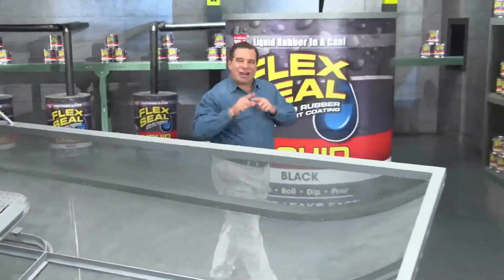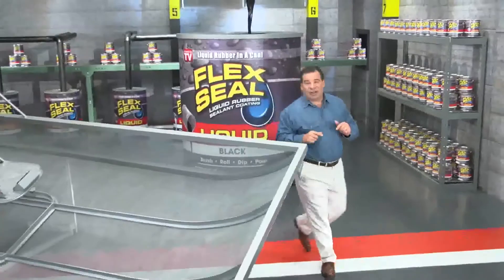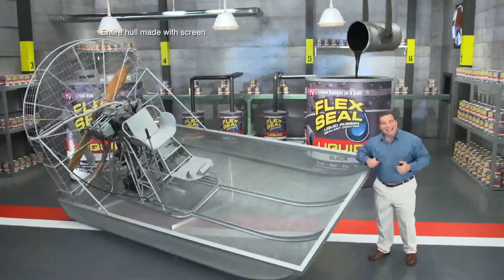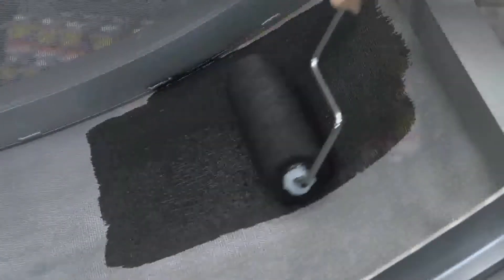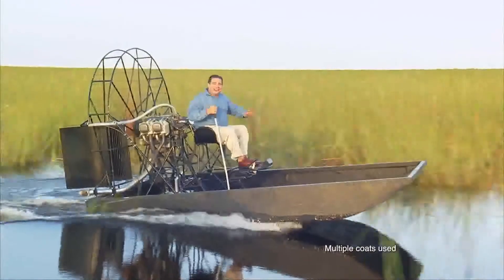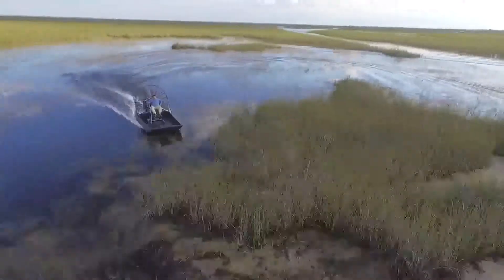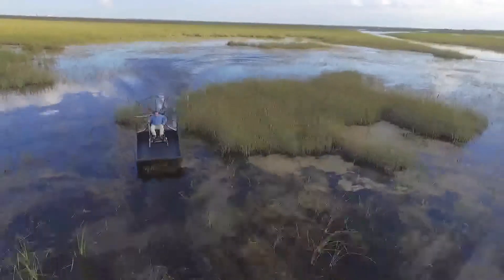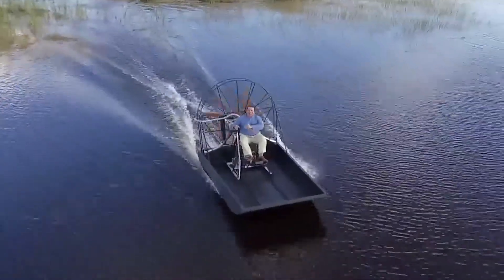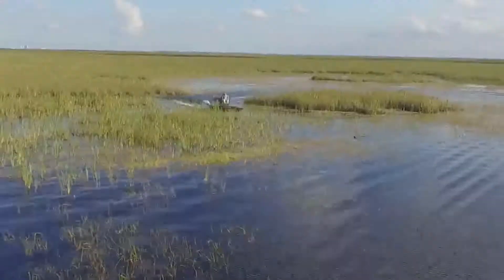To show you the incredible sealing power of Flex Seal Liquid, we made this entire airboat out of screen and covered it in Flex Seal Liquid. After a day on the water, flying through alligator-infested swamps, Flex Seal's watertight barrier takes a beating, stays strong and flexible, and the inside is completely dry. Yahoo!